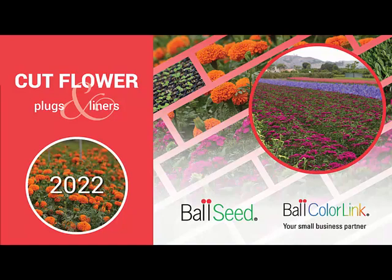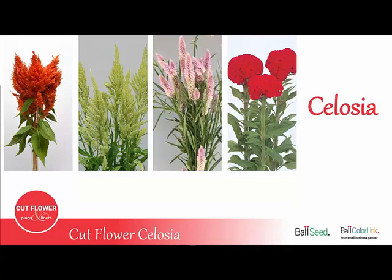Welcome to the Ball ColorLink Cut Flower Series. Today we'll be talking about Cut Flower Celosia.